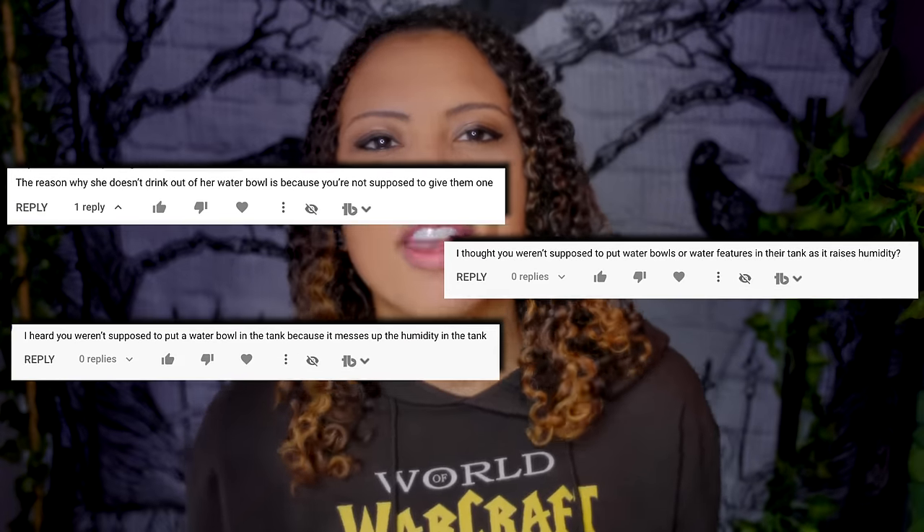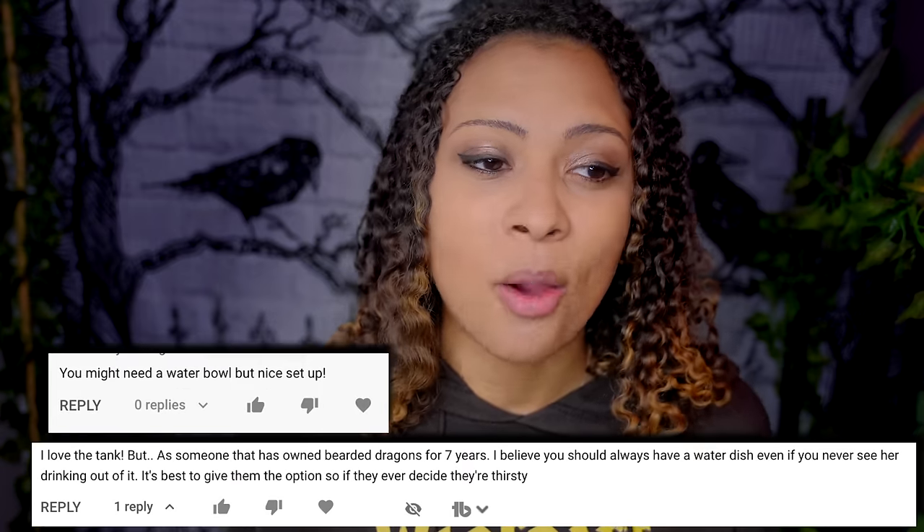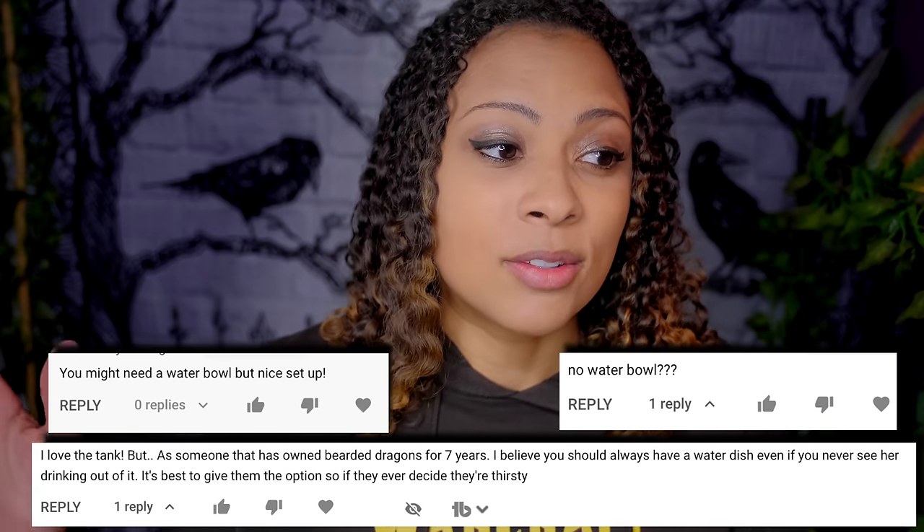Another huge bearded dragon criticism I get often is the water bowl situation — and this one's funny because I get criticism no matter what I do. If there is a water bowl in my bearded dragon's tank, I'm going to raise her humidity and give her a respiratory infection. If there's not one, I'm depriving her of water and she's going to dehydrate. Addressing both sides: sometimes water bowls in bearded dragon tanks are okay. However, you have to make sure you have a hygrometer to measure the humidity, because yes, a water bowl can cause humidity to rise and cause respiratory infections. Make sure the water bowl isn't under the heat light, and make sure it isn't giant.